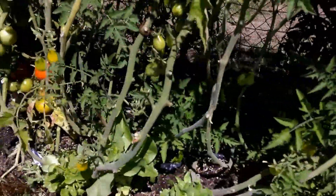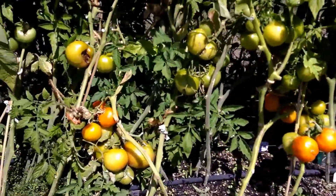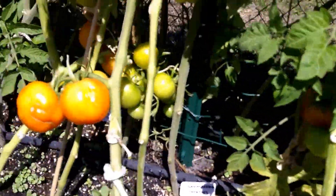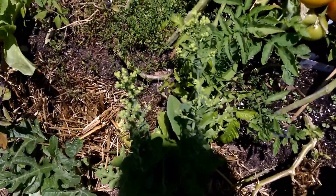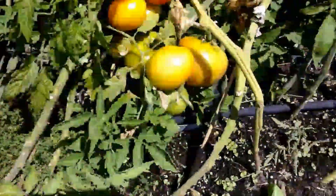We're at day 108 on the straw bale garden. I've already had a few tomatoes — I'll be harvesting a couple of these soon. Got some lettuce here seeding, all kinds of stuff. The basil's coming up.